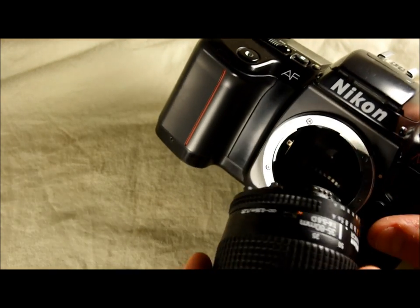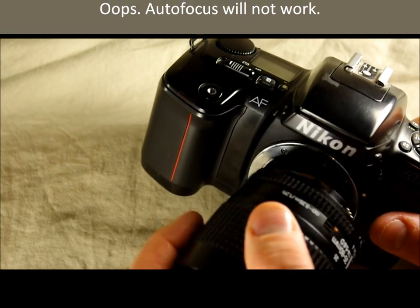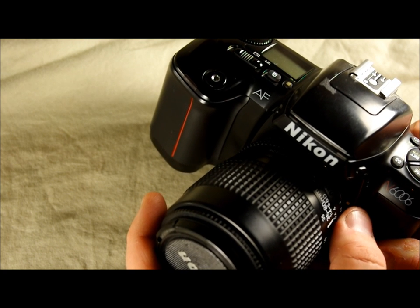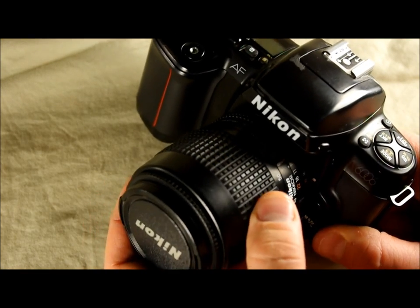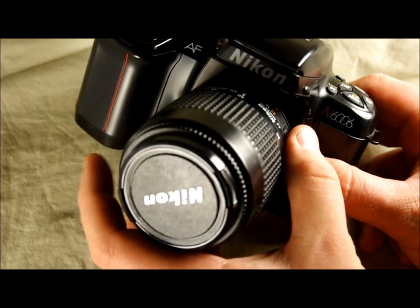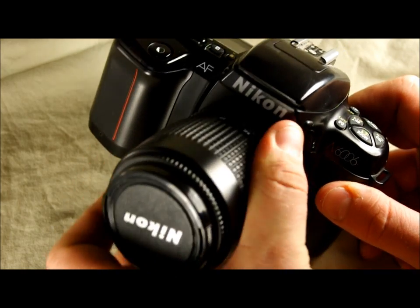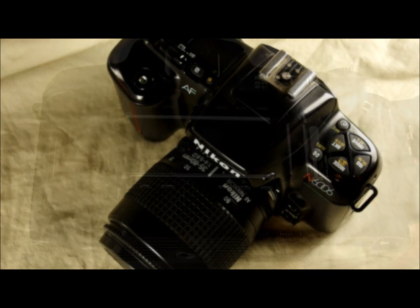I'm going to use a standard kit lens that does not have a screw drive connection on it, but it will still work and autofocus will still work on it. When you mount the lens, the f5.6 on your aperture scale aligns with the dot that tells you where to place the lens, and then you turn it counterclockwise to mount it. To unmount the lens, push the lens release button and turn it clockwise, back to f5.6, and take it off. It's very easy to do with these bayonet systems.